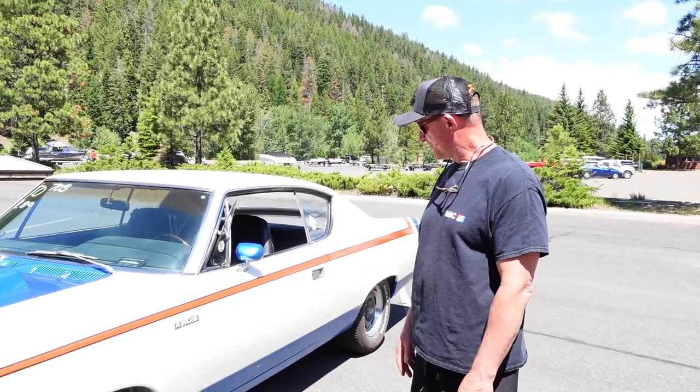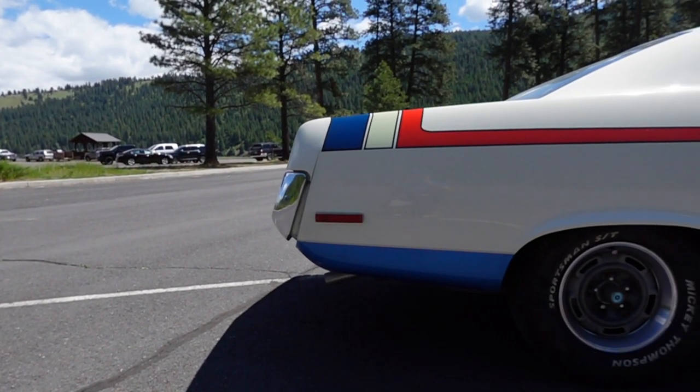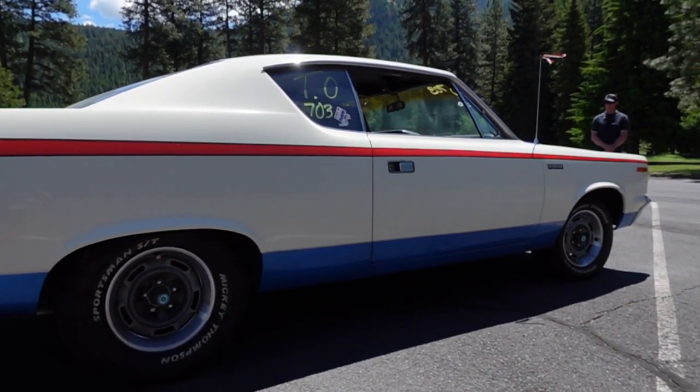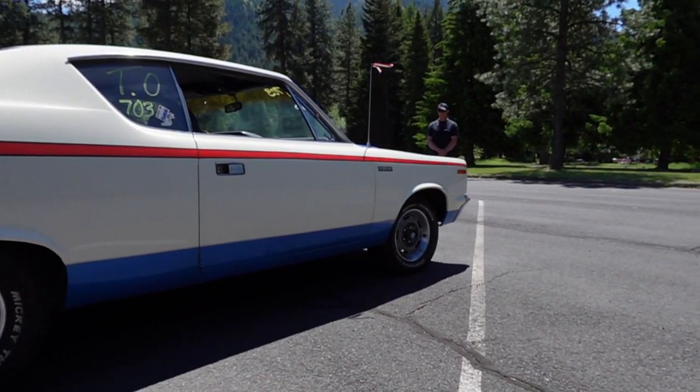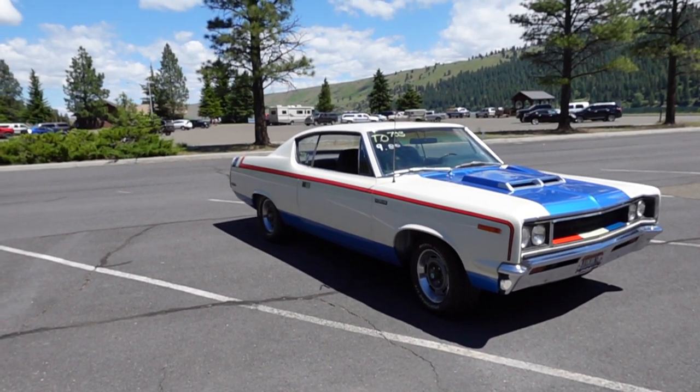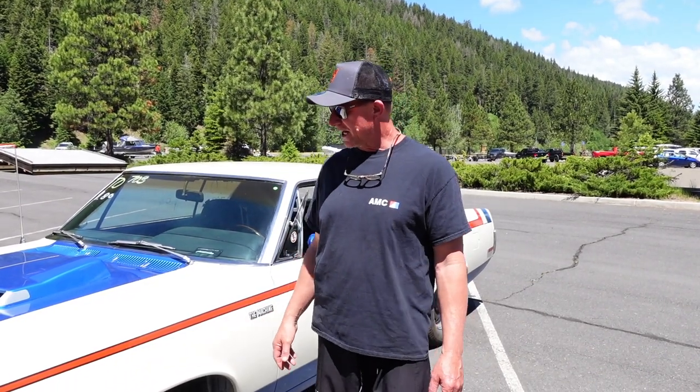This is my 1970 AMC Rebel Machine, special edition — the Machine edition. It comes with a red, white, and blue stripe. This stripe I got from John Newell in Canada. He's the AMC Rebel stripe guy — that's basically all he does, rebels. He makes some other pieces too, but mainly that.